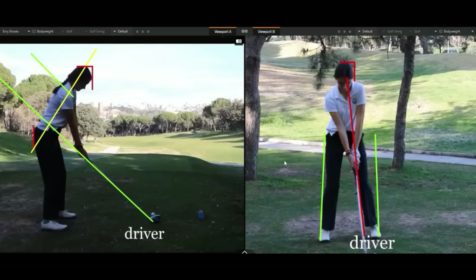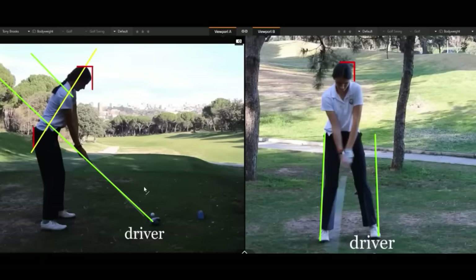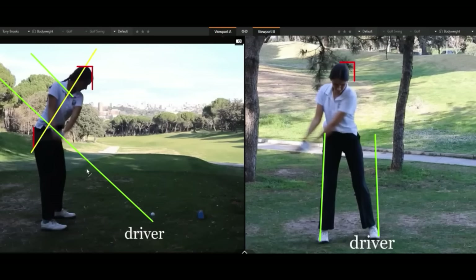Everything looks pretty neutral. Her hips, however, don't have a lot of tilt going on. We typically see that left hip bumping slightly towards the target, which helps with tilt. She is fairly upright in her setup, but she does a fantastic job of staying upright as she completes her motion. Looking at the backswing, we can see those hands and club shaft go well below the plane line — it could be a camera angle issue, but I don't think so.